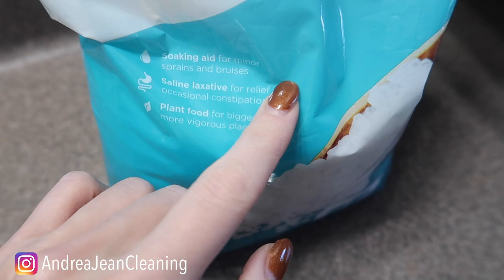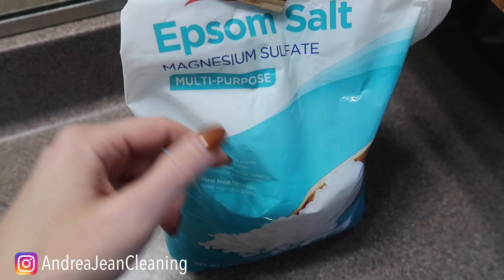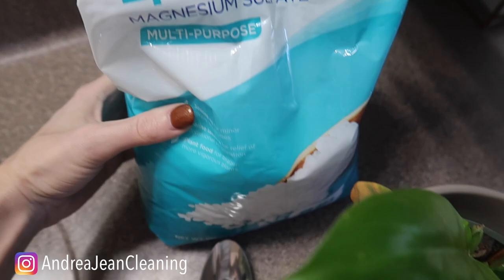On the package you may have seen it used for soaking — I did this after having four children — or as a laxative for relief of occasional constipation. No judging here, it happens to the best of us. But this one right here is plant food for bigger, more vigorous plants. Let me know in the comments below: have you used this on your plants?